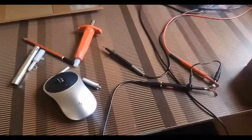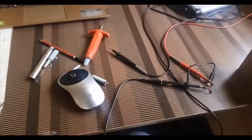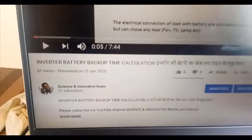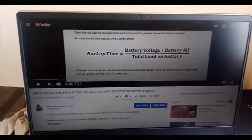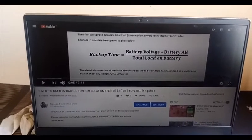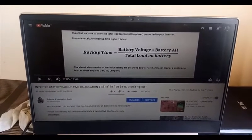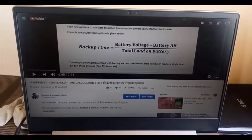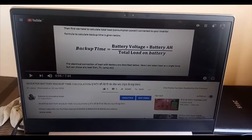You can also do this experiment at home and check it yourself. Thank you. My channel is Science and Innovative Brain. In a previous video I showed how to calculate the inverter battery backup time — the link is in this video. Please like, share, and subscribe to my channel for more interesting videos.